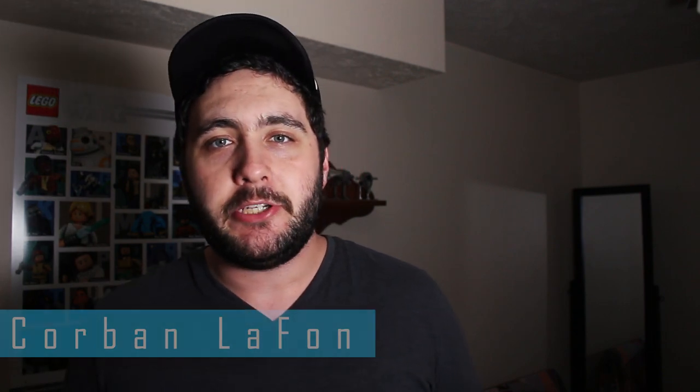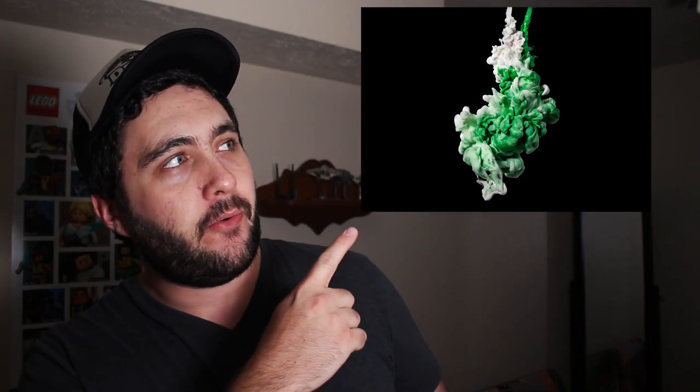What's up everybody, welcome back to another photography tutorial. I'm Corbin LaFont and today I'm gonna be showing you how to make this photo right here.